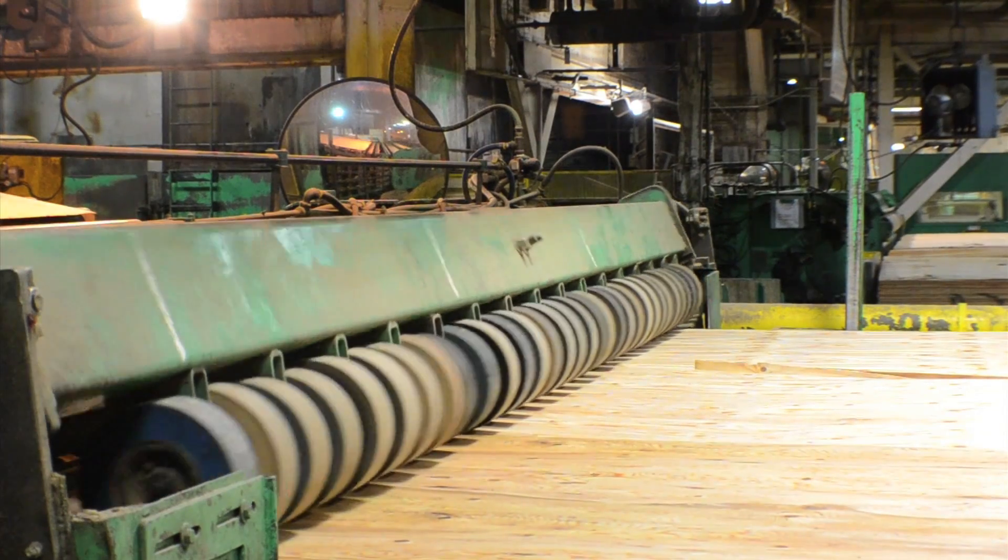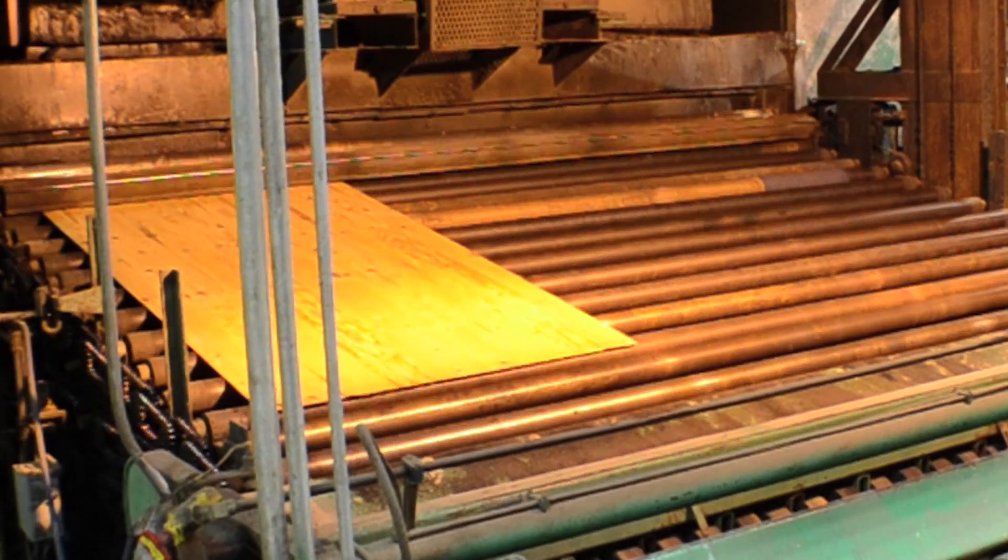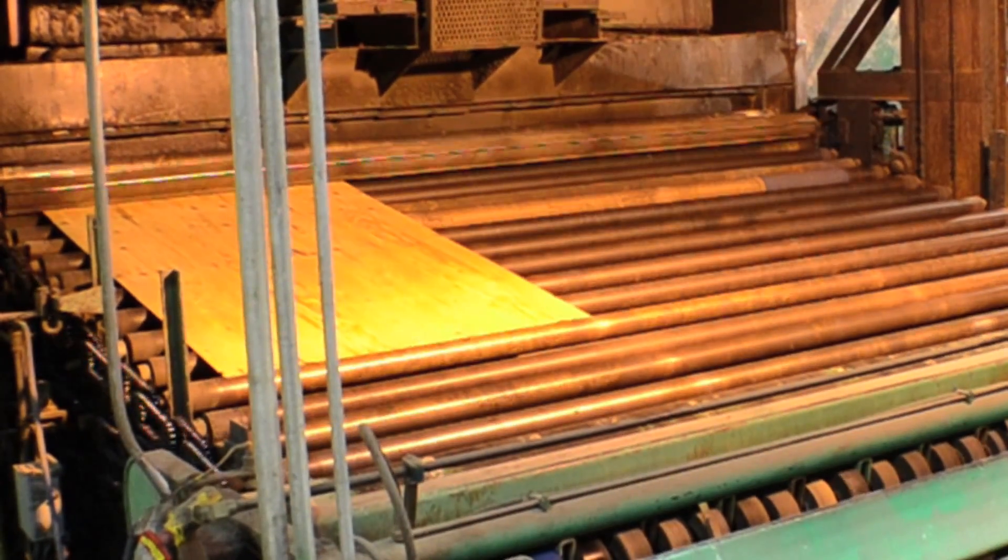The veneer starts by going into the dryer. The veneer will be in there for 5 to 25 minutes based on the moisture content at the beginning of the process.